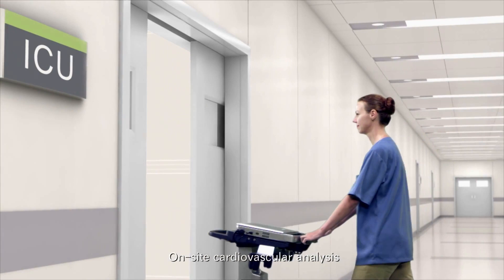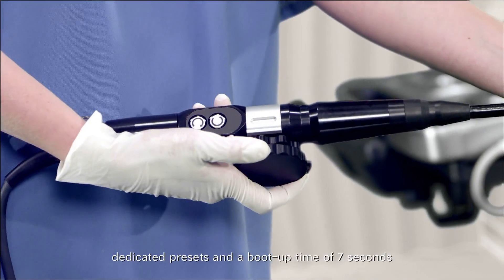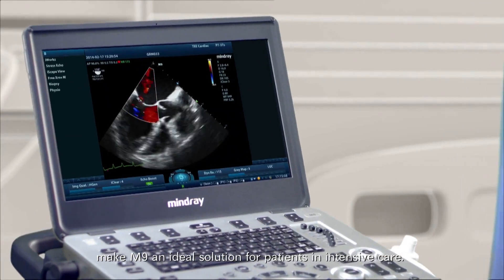On-site cardiovascular analysis, dedicated presets, and a boot-up time of seven seconds make M9 an ideal solution for patients in intensive care.